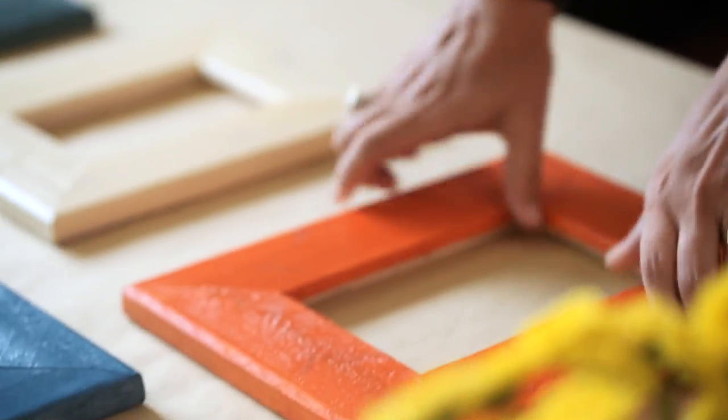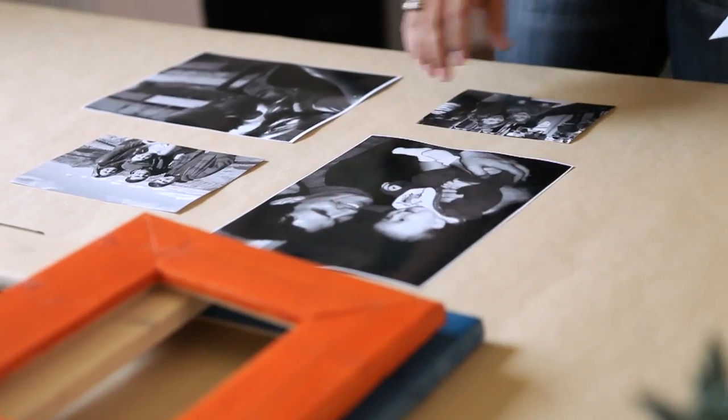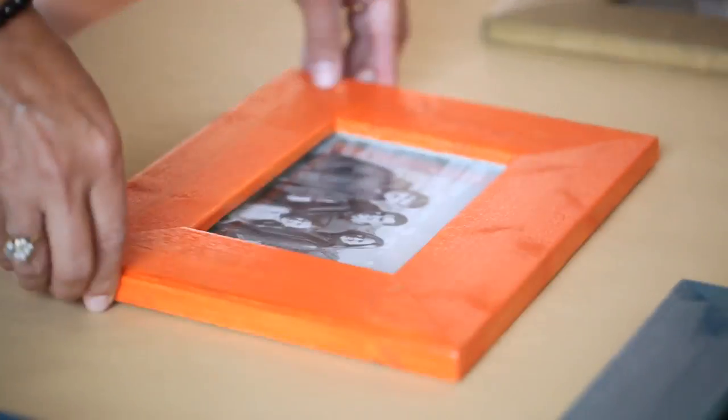Adding the photos is one of the best parts. You want to pick photos that actually make you really happy and make your heart sing. I've chosen pictures of my family today. I'm going to use black and white photos because I think it makes it very cohesive, especially when you're using lots of different colors for the frames.